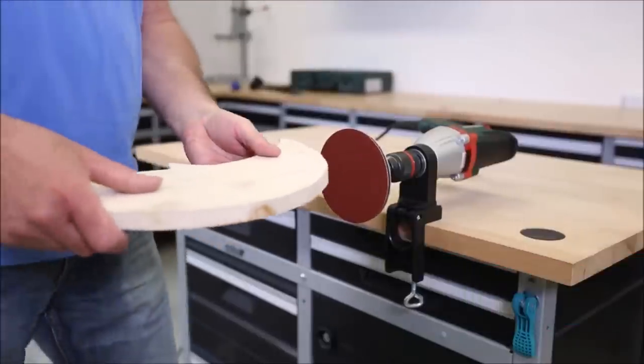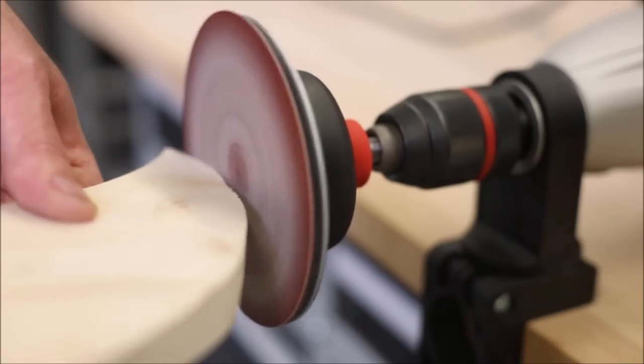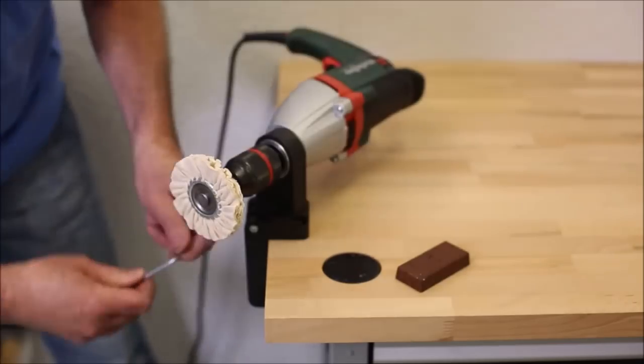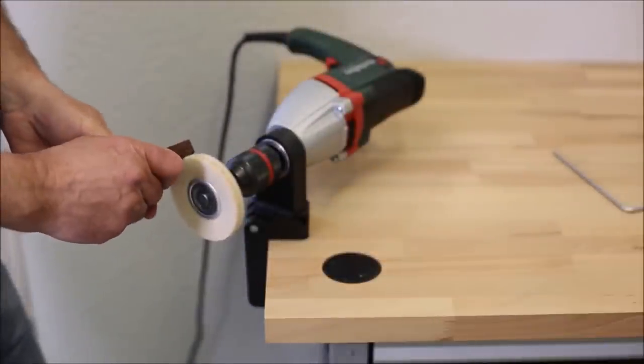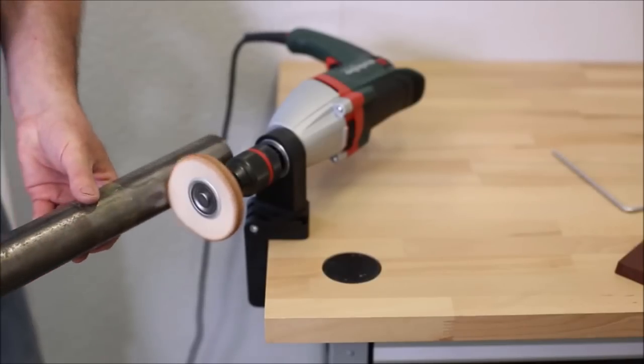The real standout feature of this clamp is its rotatable design. This means you can easily adjust the angle of your power tool, giving you the freedom to work from various positions. Whether you're working on a stationary project or need precise drilling or grinding, the Wolfcraft Universal Drill Clamp is here to make your work easier and more efficient. Say goodbye to unstable setups and hello to a new level of control and versatility.